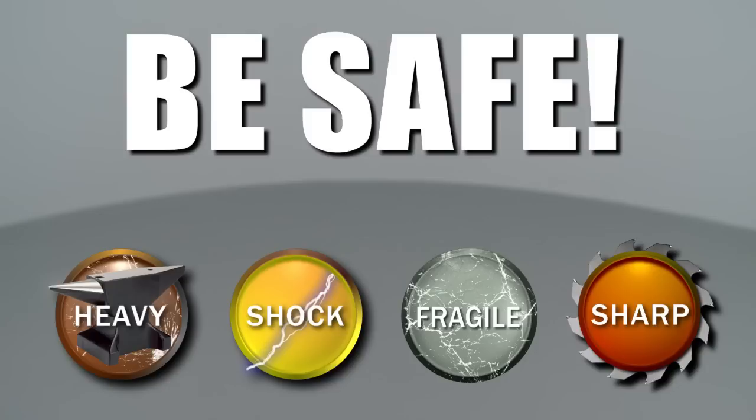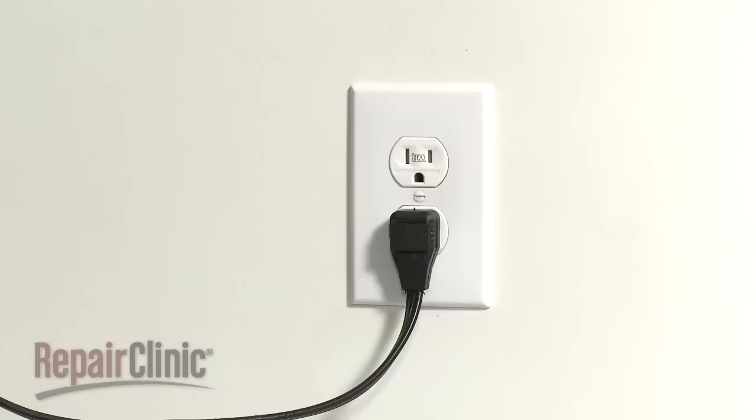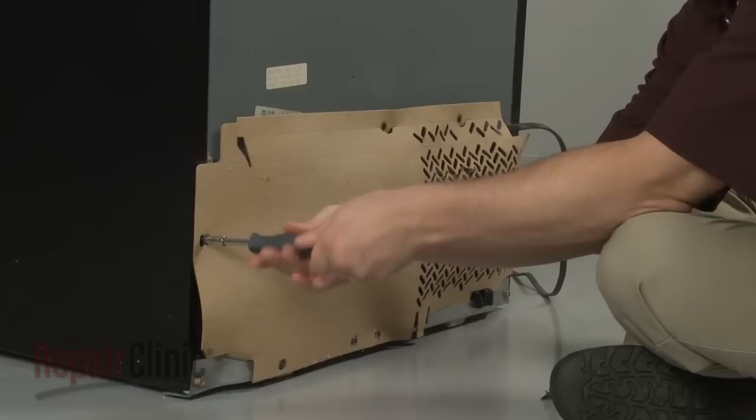Repair Clinic encourages you to perform this procedure safely. In this video, we will show one or more of these icons to alert you when to use caution. Many refrigerator repairs or general maintenance will require some disassembly of the appliance. Be sure to unplug the refrigerator before you attempt this.